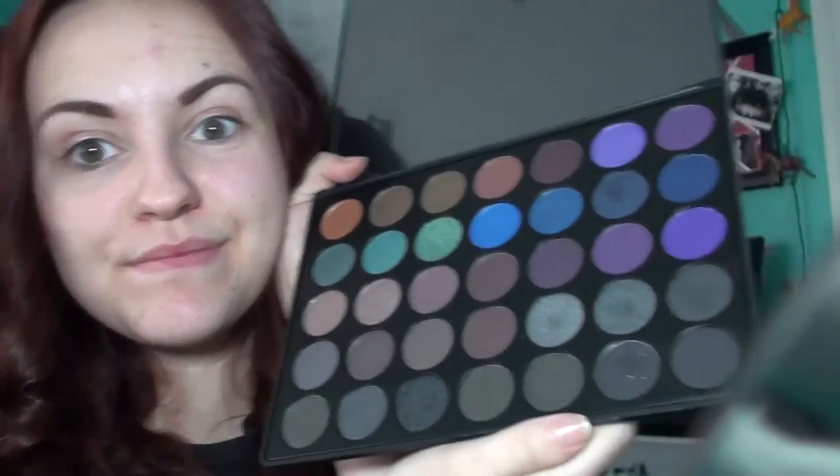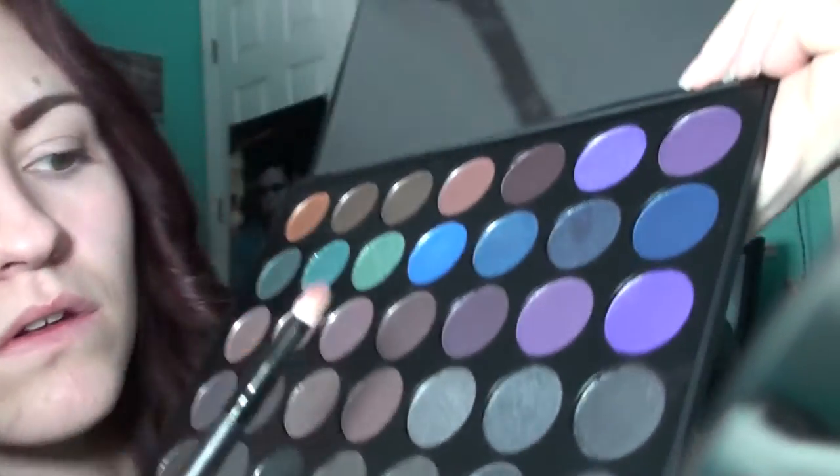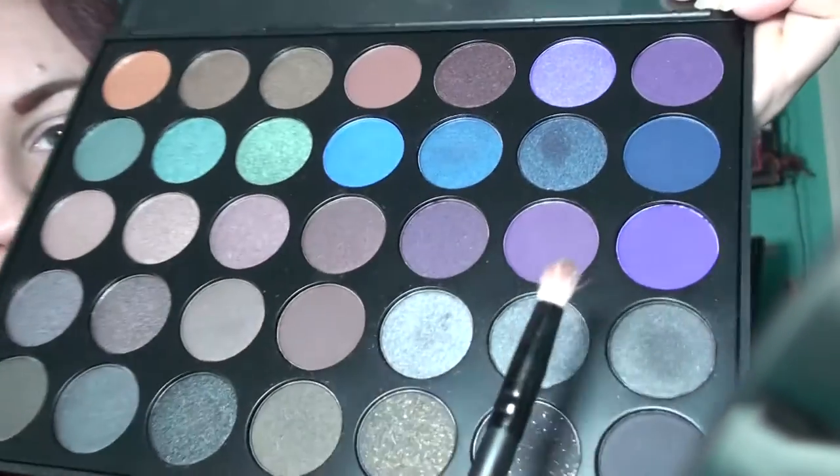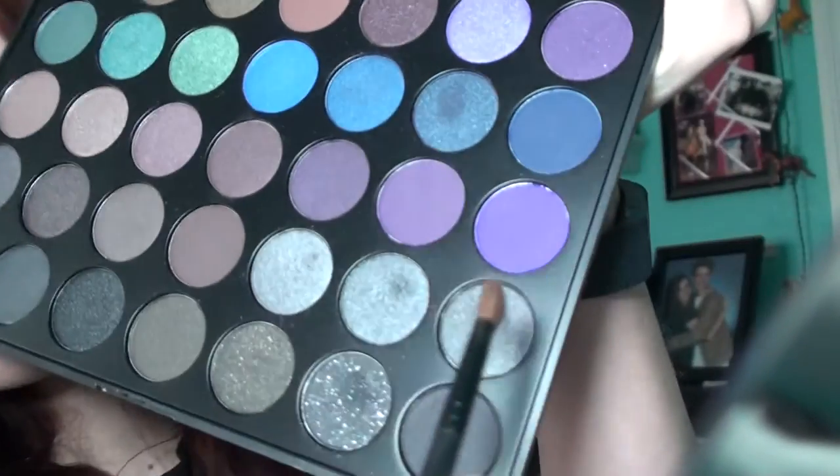So today for the look, I've got the Morphe palette in 35D, which is 35 dark, so it has all of these nice, beautiful dark purples, grays, everything. And I'm taking the lightest gray color in this row right here. I kind of like to use the square of six colors right there for this particular look. I'm going to take this color and just apply it to the crease on both sides. Then I'm taking the color right next to it that is a slightly darker gray, and I am just going to apply that right under the first color, kind of creating a little bit of an ombre effect. And then the last color is the darkest shade of gray right there, and that's going to go on the lid.